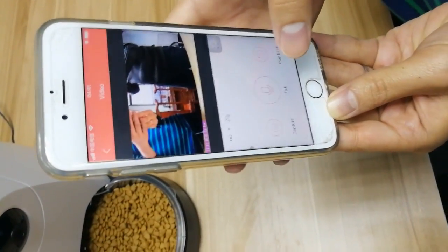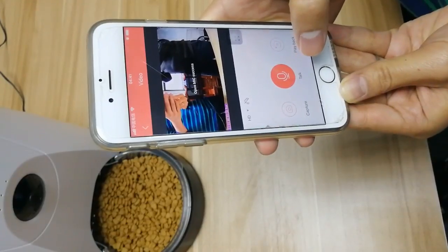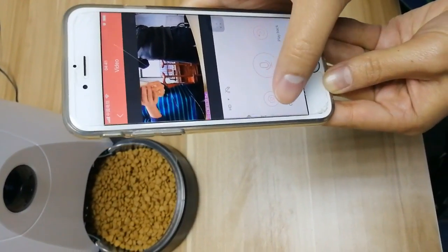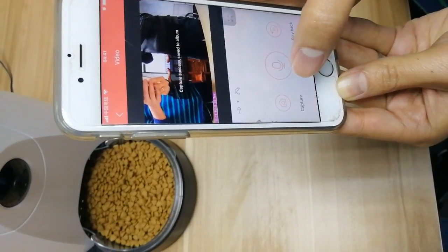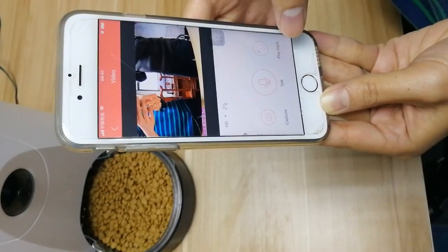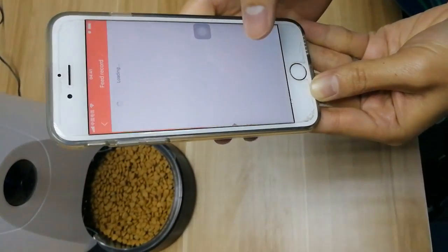Here's the main panel. Here's the power camera for video recording — you can play back and see pictures and feeding records.